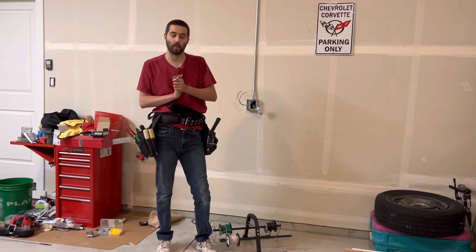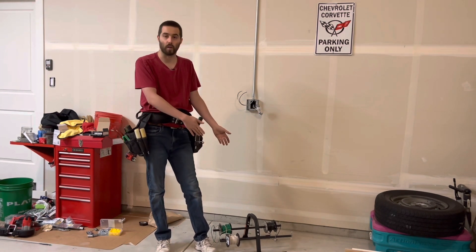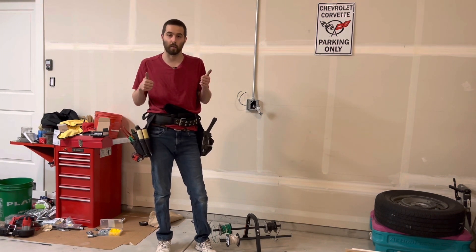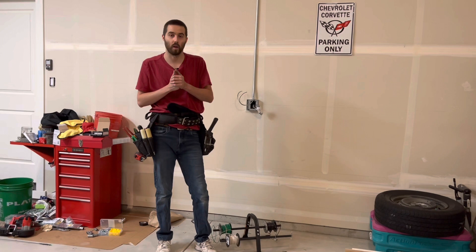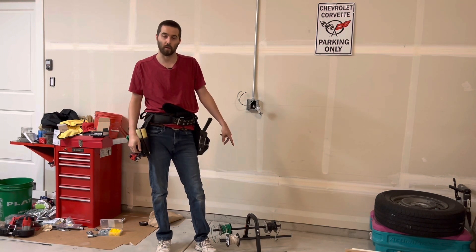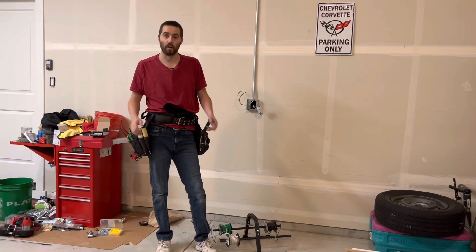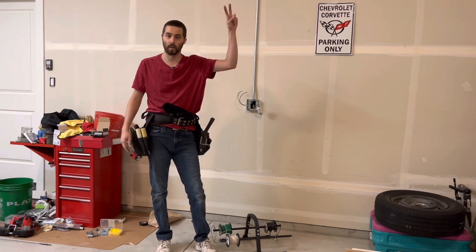Hopefully you guys enjoyed this video. Thank you so much to Garvin for sponsoring — thank you so much for the wire caddy, it worked out perfectly. If you enjoyed this video make sure to hit the like button and subscribe, I'd appreciate it. Don't forget code 'daily' for 20% off on your orders from garvinindustries.com. Thank you, see you guys in the next one — God bless, peace.